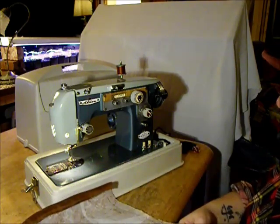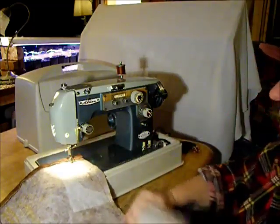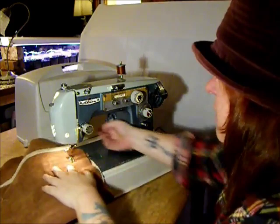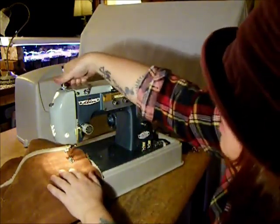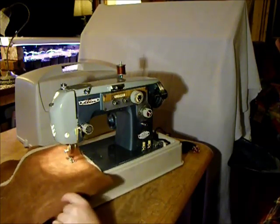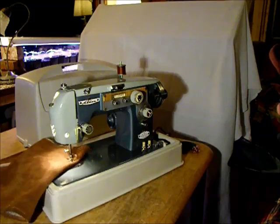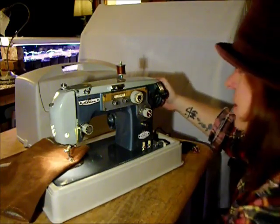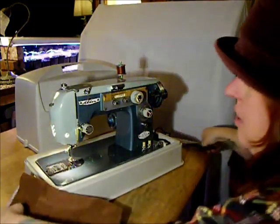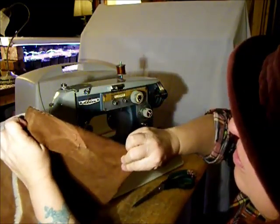This is a piece of bonded leather from a jacket — kind of difficult stuff to sew. Let's throw a few layers under just to show you how the Alden will handle it. Push down that pressure for a lot of grip. Right on through — and that's not even a leather needle, folks, that's just a regular size 14. We've got a great balanced stitch.